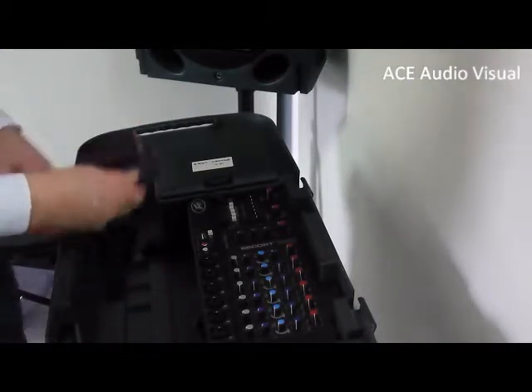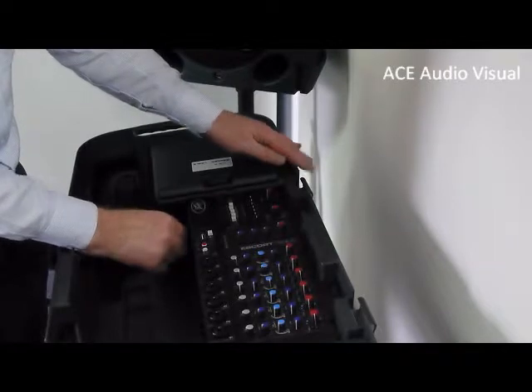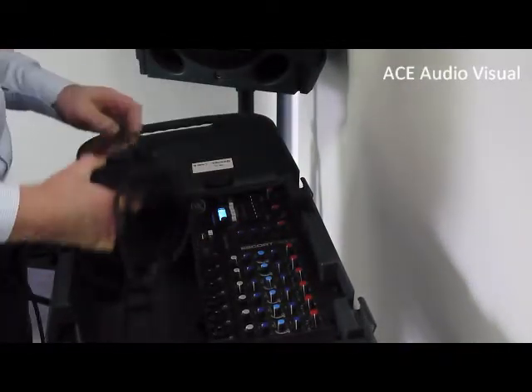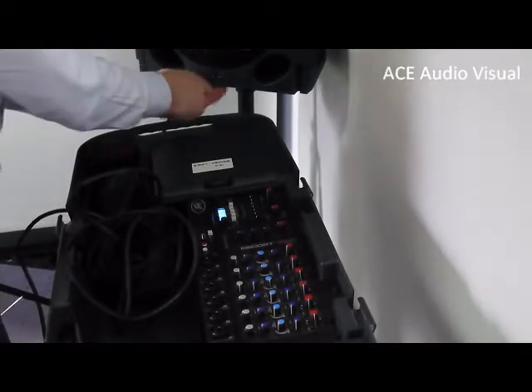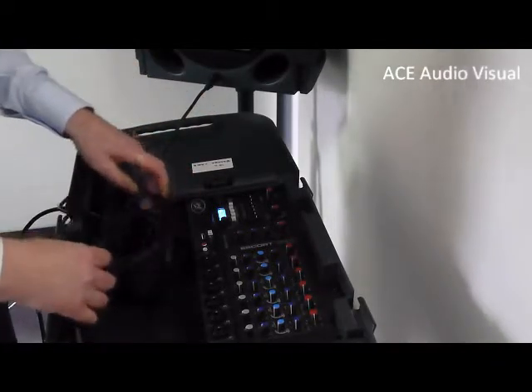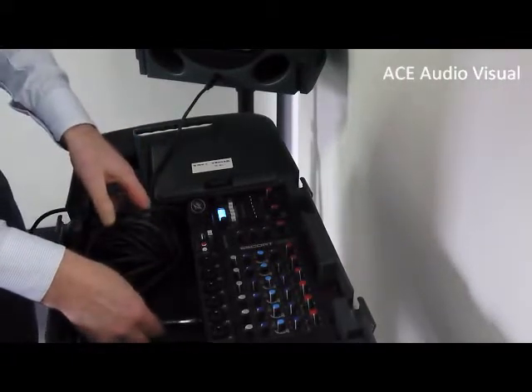You get a mains cable — connect your mains cable and switch on. Then take the 10-meter speaker cable and connect that in to your speaker, with the other end going into the back of the amplifier here.